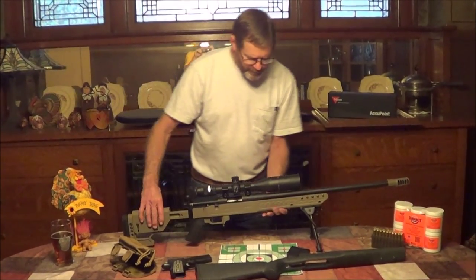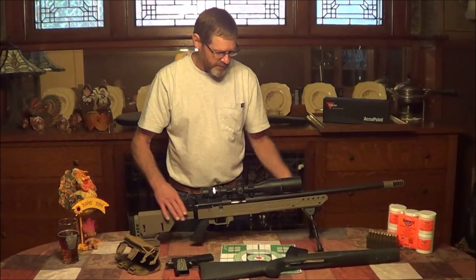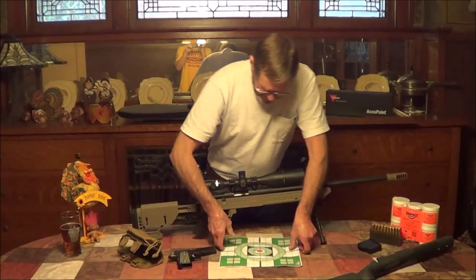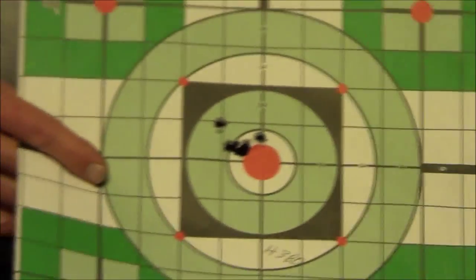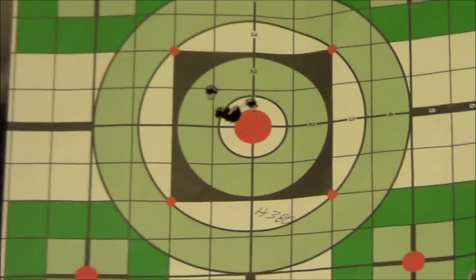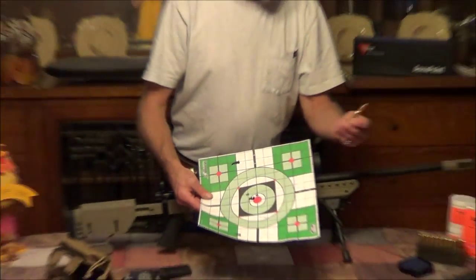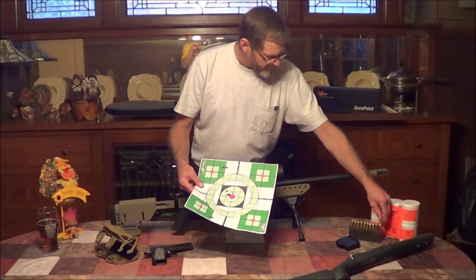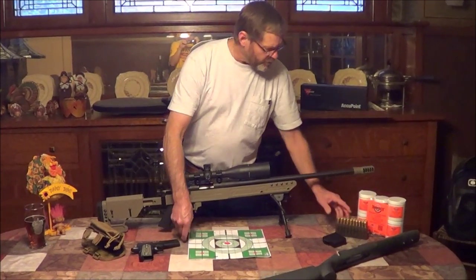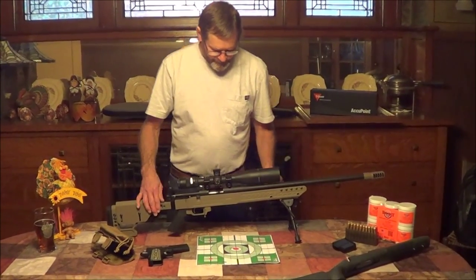We've only taken this out once — the day we shot the pumpkin was the first time we shot it since we got it all put together, and it shot really good. I reloaded my own bullets using H380 powder, shooting a 168 grain boattail Hornady bullet. That's a 100-yard, five-shot group — we had a little flier right there, but we're happy with the results. I've reloaded up some more bullets and we're going to take this out and see if we can do a little bit better on paper.